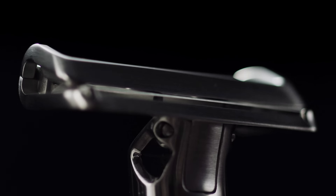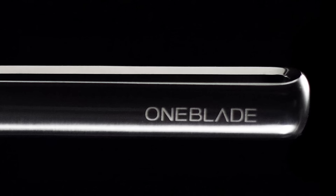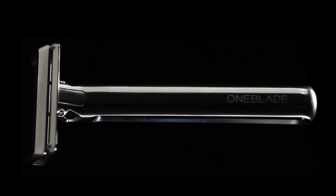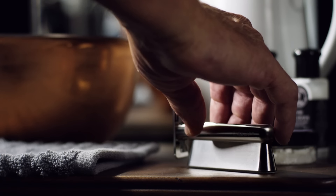The open handle design allows for a substantial handle volume while still maintaining a proper weight and balance. OneBlade combines the quality and precision of a traditional wet shave with features that incorporate modern comfort and forgiveness.